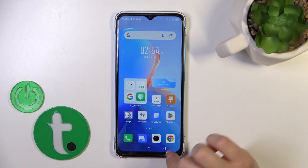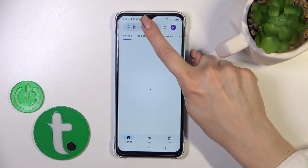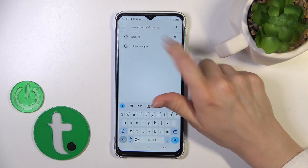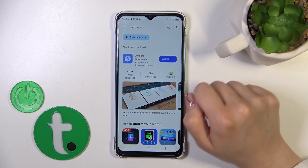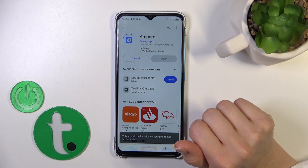First we should open the Play Store application, then in the search bar we should enter Ampere and get the first result, then tap the install button and wait a couple of seconds.